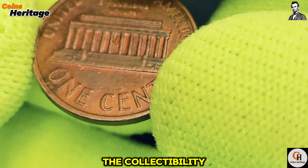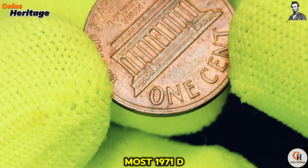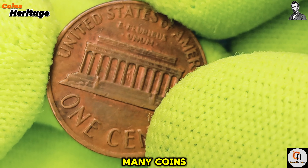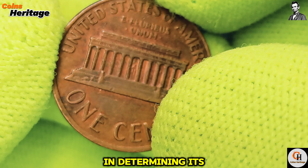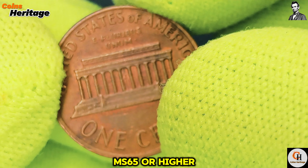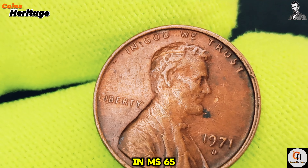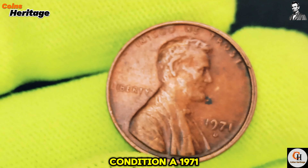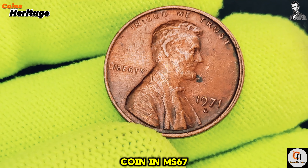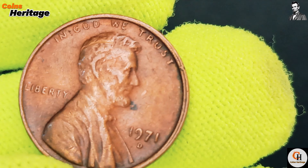Let's talk about the collectability and market value of the 1971 D Lincoln cent. Given the high mintage numbers, most 1971 D pennies found in circulation are worth only their face value. However, the condition of the coin plays a crucial role in determining its value. Coins in uncirculated or mint state condition, especially those graded MS65 or higher by professional grading services like PCGS or NGC, can be worth more. In MS65 condition, a 1971 D Lincoln cent might fetch around $10 to $20, depending on the market. If you find a coin in MS67 or higher, the value could be significantly higher, sometimes reaching over $100.